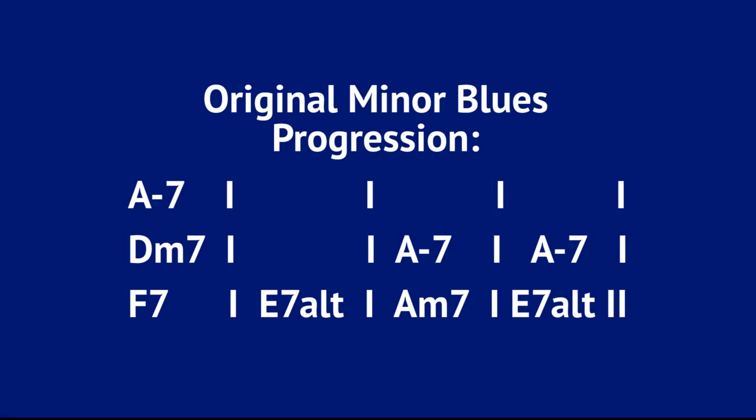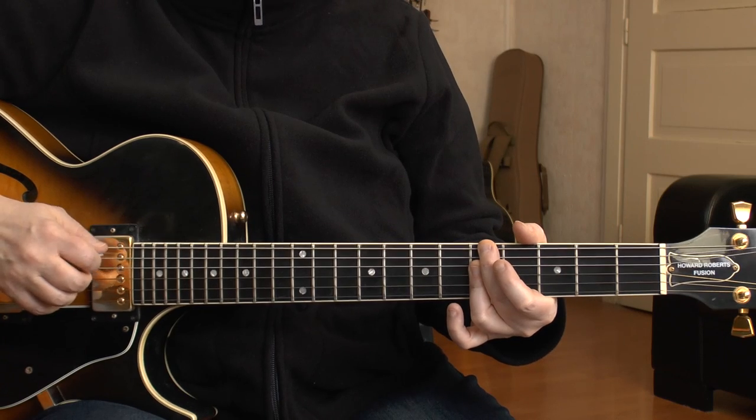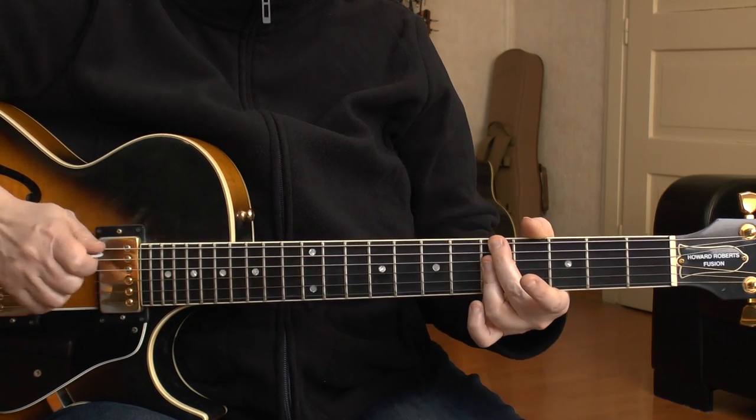Before we start substituting the original minor blues progression, we have to know the original minor blues progression. So here it is in A minor. We are in the key of A minor. We have an A minor 7 here — 5, 5, 5, 5 — and this lasts for four bars.